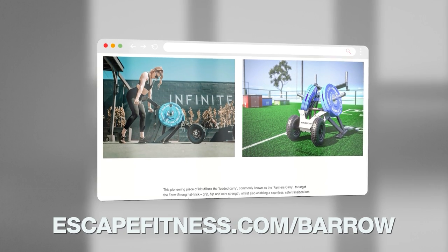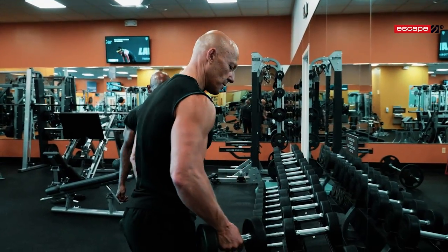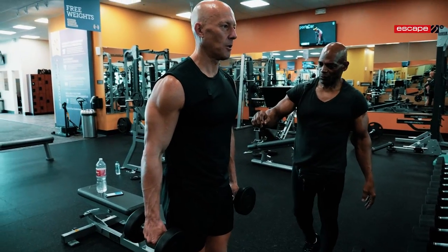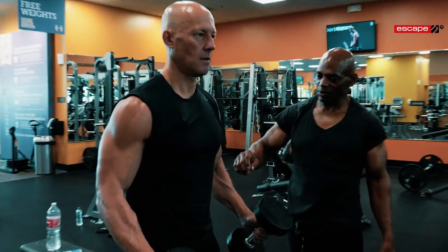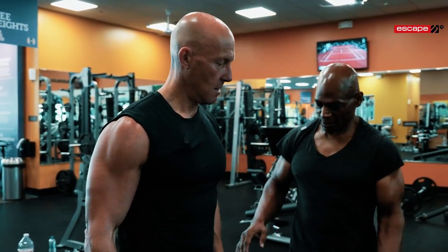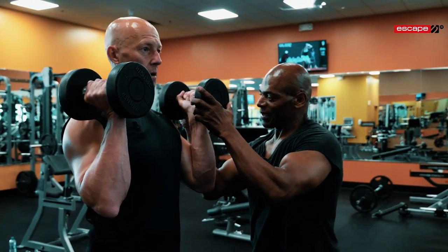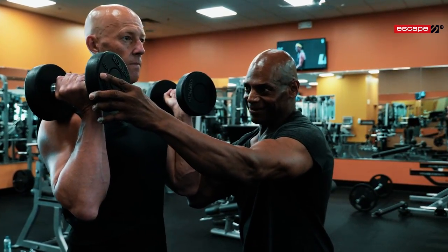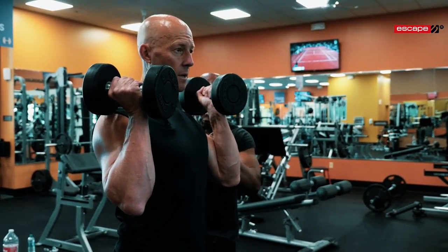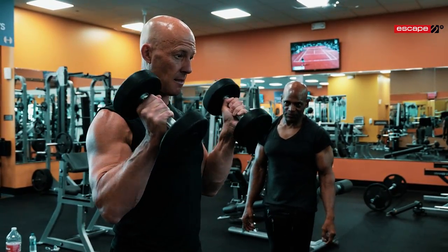From here let's go to hammer curls — both arms at the same time. This is going to work the brachialis. When you come up, the number should face the mirror, like that — just miss that shoulder by about an inch. Elbows pulling from here, contract.